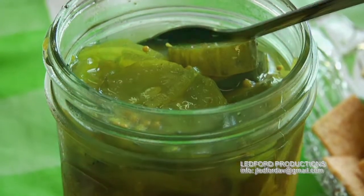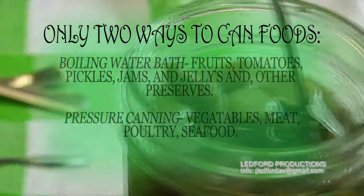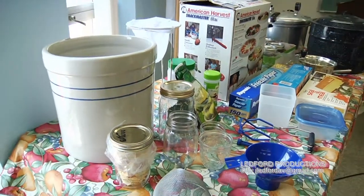The only two safe ways to can are in the boiling water bath canner — at 212 degrees — for fruits, tomatoes, pickles, jams, jellies, and other preserves, or in the pressure canner for your vegetables, meats, poultry, and seafood.